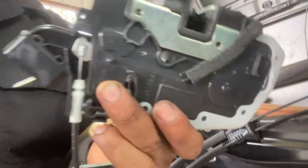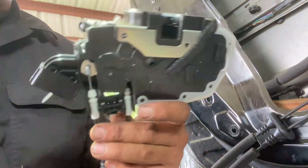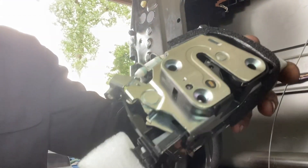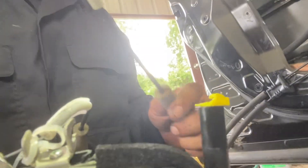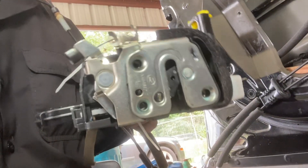We have this 2012 Nissan Rogue and here we got a door latch replacement. This is basically how it looks on this car — this is the new one that we're installing, because basically the old one is broken from many places here and some other places where it was broken as well.